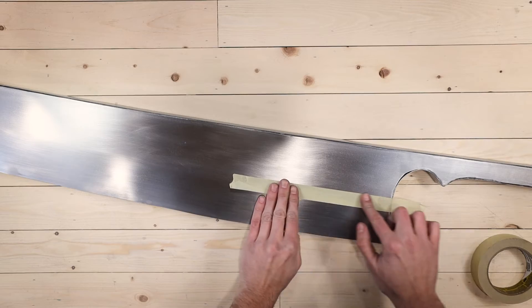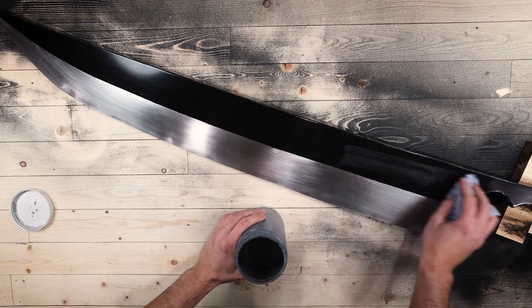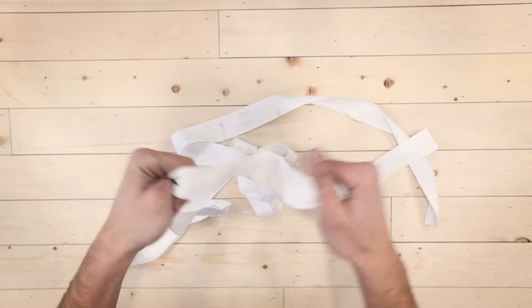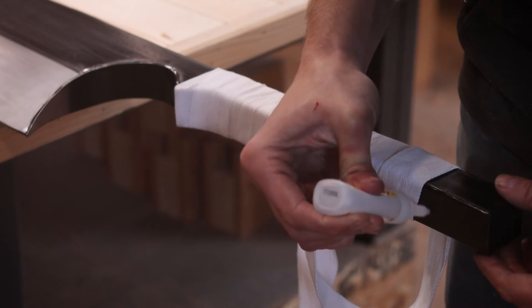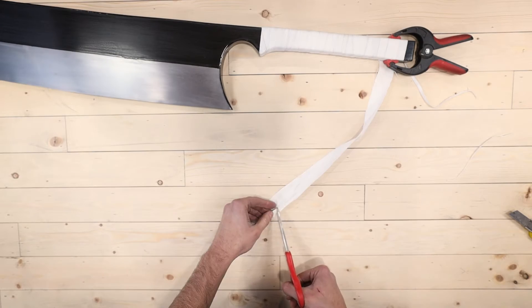I taped off the sections I wanted to keep metallic and hit everything else with some glossy black spray paint. Once it had dried and the tape was off, I thought it looked a little too black and artificial, so I rubbed on some graphite powder to bring the color down and give it a weathered metallic sheen. All that was left was to wrap the handles — winding as tight as possible, applying super glue occasionally in discreet areas, then using scissors to make things look a bit tattered, and rubbing some dirt on so it wouldn't look too pristine.